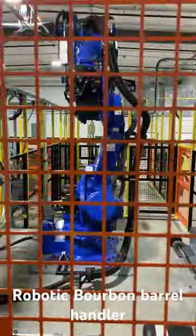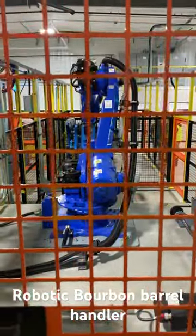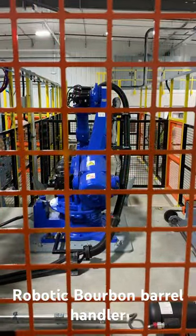I'm here from Yaskawa and I'm at a facility in Kentucky, looking at our GP280 being used to palletize and handle empty bourbon barrels.